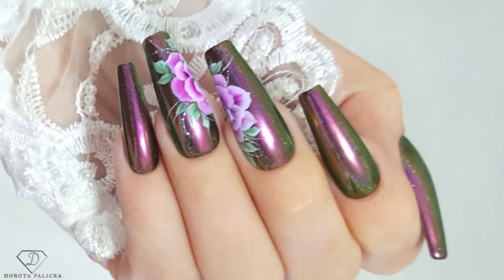Hi everyone! Dorota Paliska, International Nail Artist and Educator here. Today we are going to do a beautiful design with chrome pigments and one stroke. You can have a wee preview of it here — absolutely stunning flowers which go with this chrome. I hope you really enjoy watching this tutorial. If you do, hit the share button so others can see it as well. Let's start.